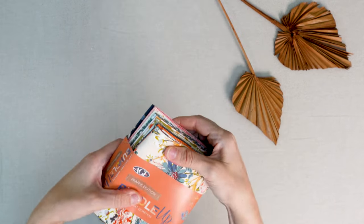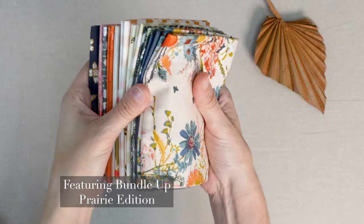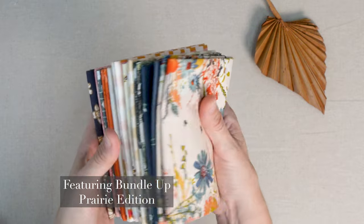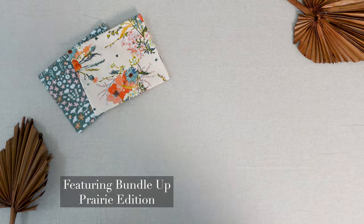Make your creative time go farther with this curated collection of themed fabrics. This group of best-selling prints offers balanced hues and is full of beautiful autumnal colors to make your sewing time fun and enjoyable.